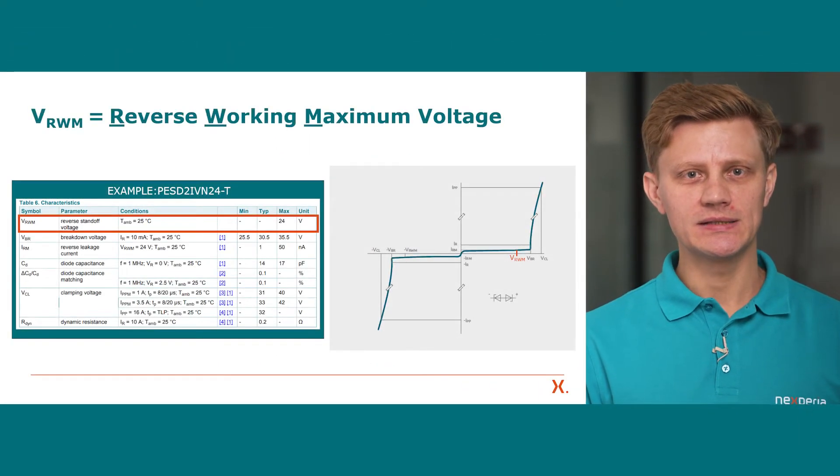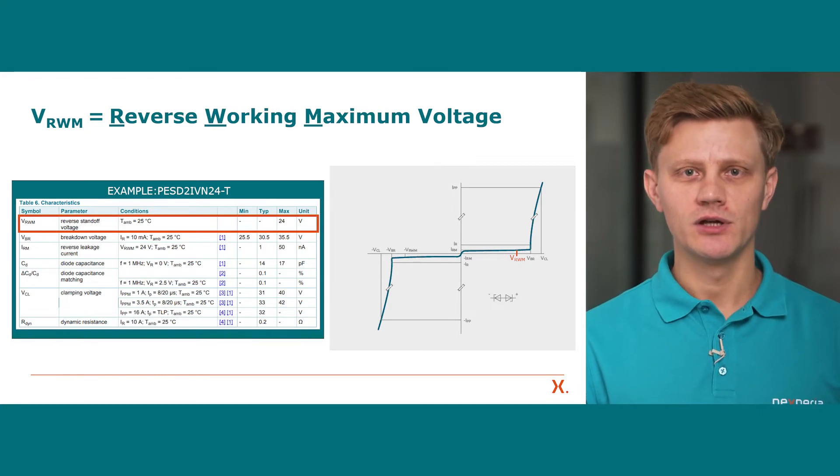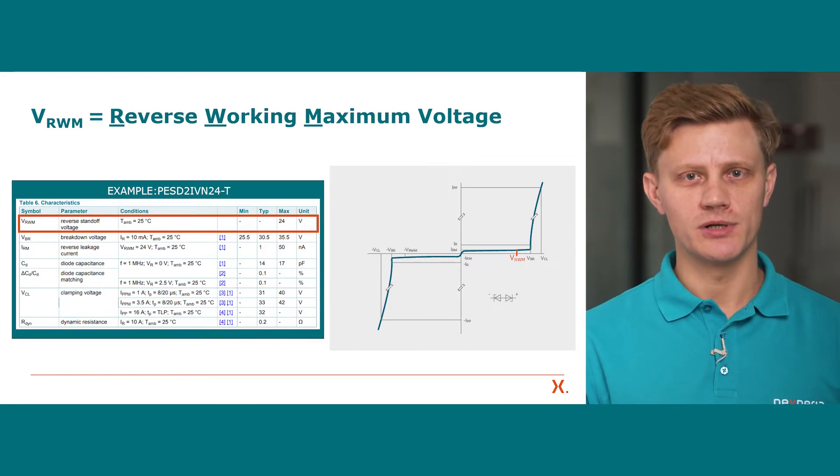The reverse working maximum voltage indicates the DC voltage that can be applied without the device being active, so as not to impact normal operation mode.